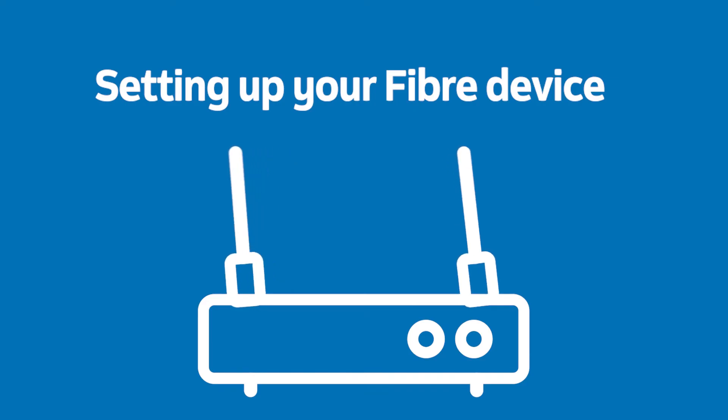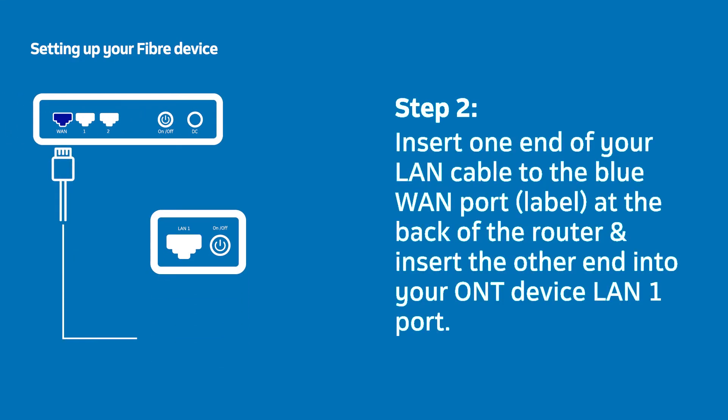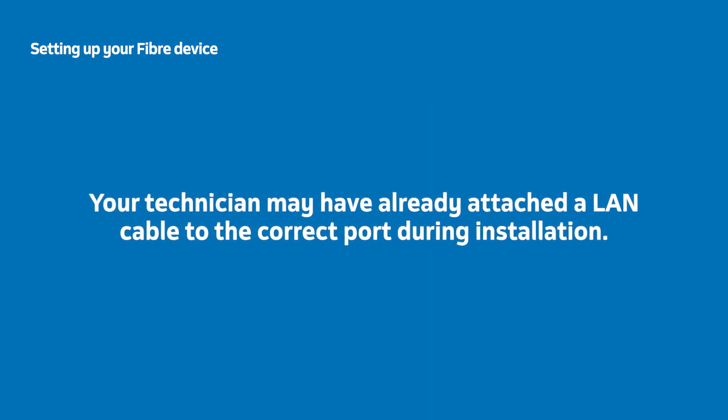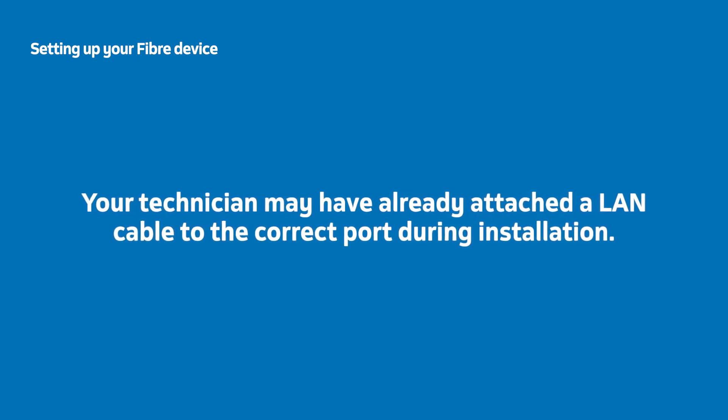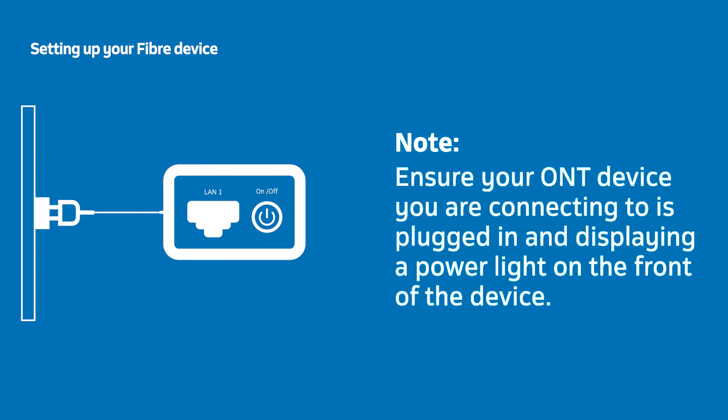The first thing you need to do is attach the two black antennas provided. Insert each antenna into the hole provided on each side of the router and turn clockwise to secure them firmly. Stand the router upright and insert one end of your LAN cable into the blue WAN port at the back of the router and the other end into the LAN WAN port on your Fiber Terminal. Your technician may have already attached the LAN cable to the correct port during installation. Ensure your Fiber Terminal is plugged in and displaying a power light.